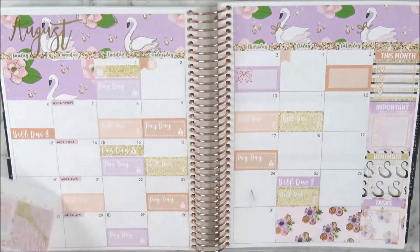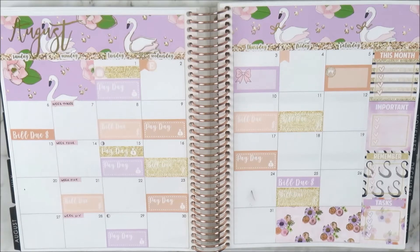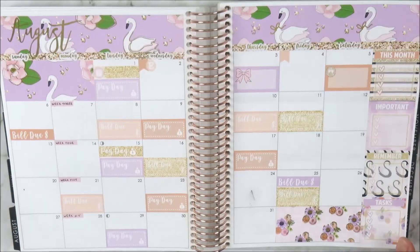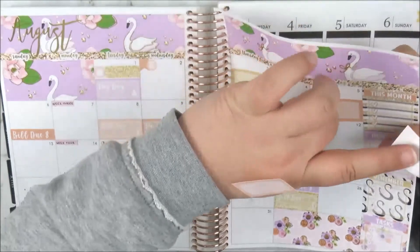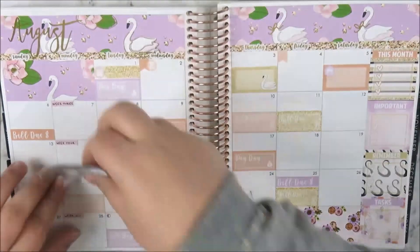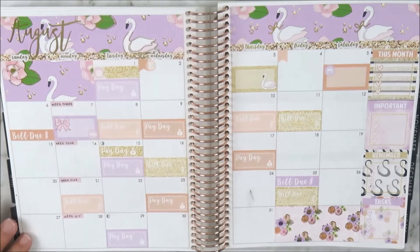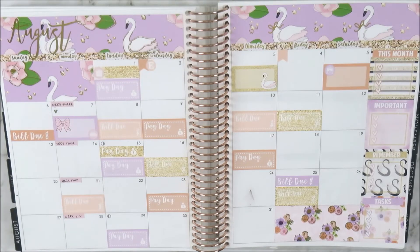For bigger events I used a label. On the third it's my sister's formal so I used a big half box for that — it's going to be a big day. On the fourth I used a flag for the last day to enroll or change subjects at university. On the fifth it's my cousin's birthday so I used a half box there too. I was flipping the half boxes around to spread the colors out nicely — I love the swan one with the gold glitter.